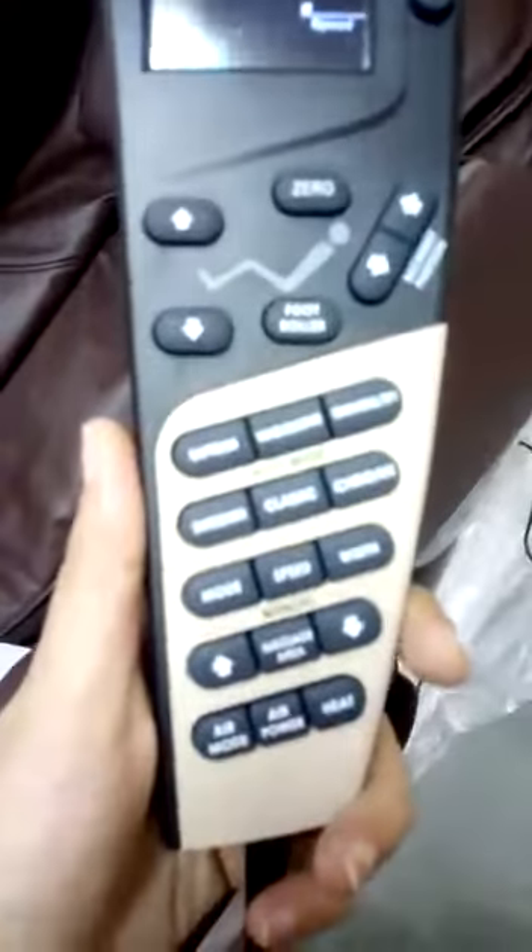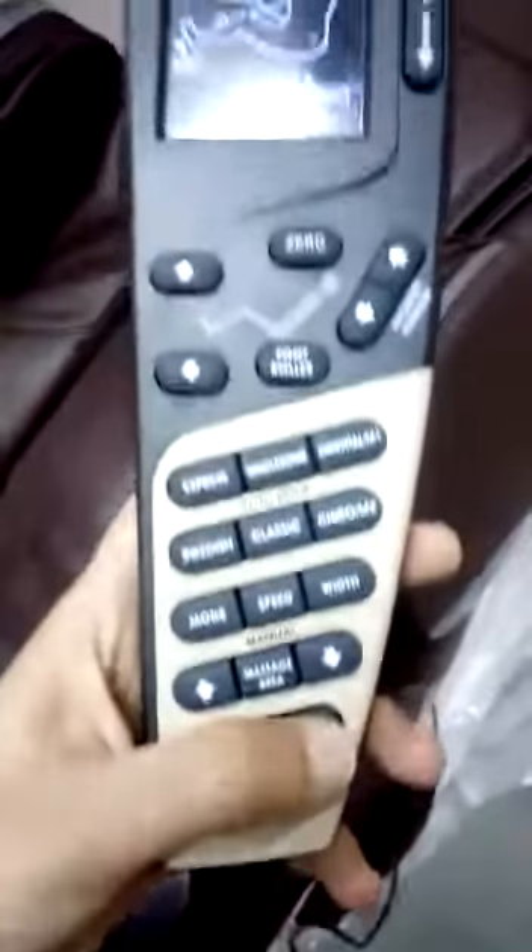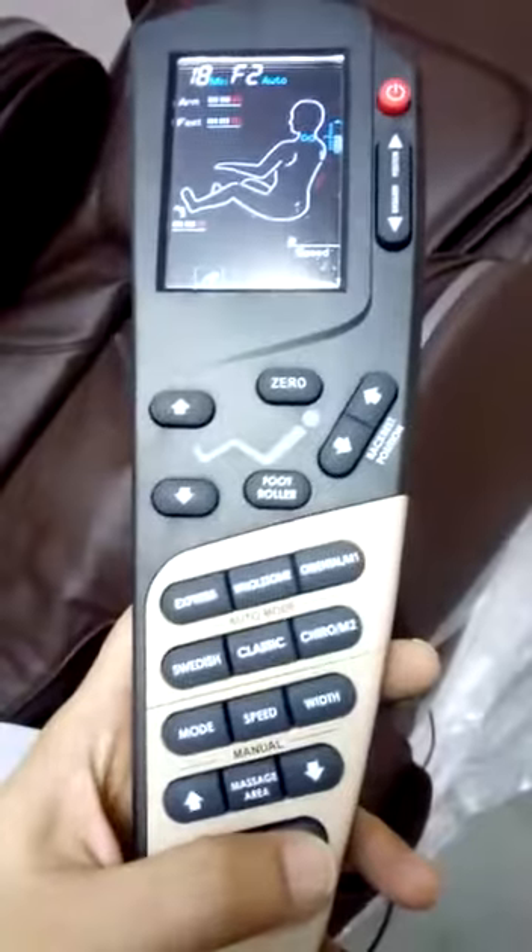It also features calf rest extension, air bag foot massage, and air bag arm massage. There is also infrared carbon fiber heating. There is an option — if you want heat, you can press this button.